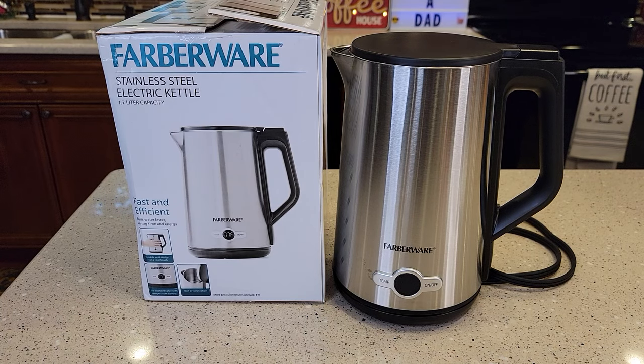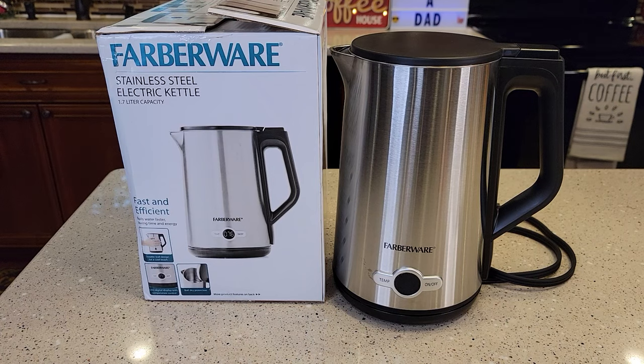Hello everyone, this is Just a Dad. Today I'm going to do an unboxing and review on this Farberware Kettle Cool Touch Stainless Steel Electric Kettle.